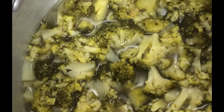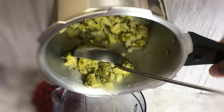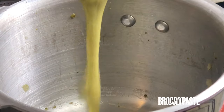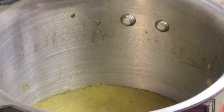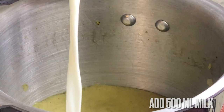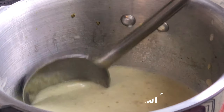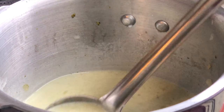Now keep it in the mixer grinder and grind it. It all depends upon you — if you want your soup to be thick, you can add more to it.